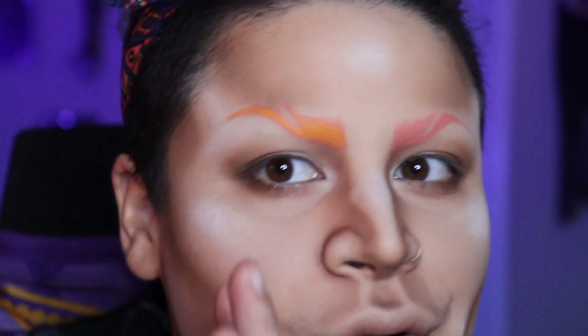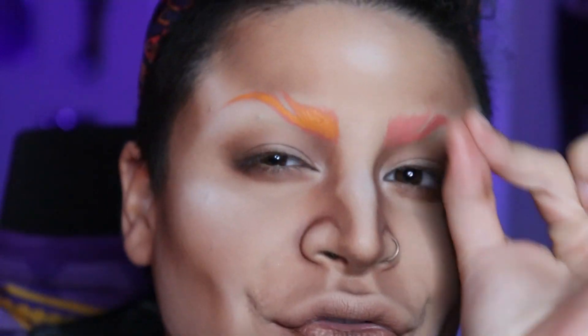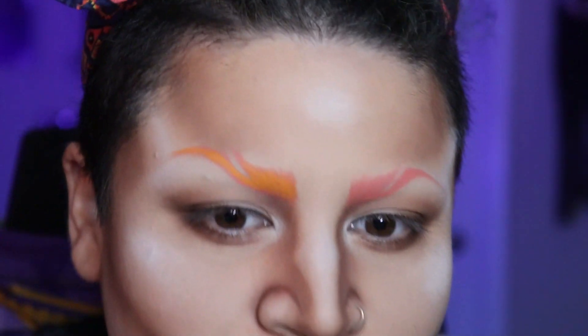I'm gonna do it all in orange and then go back in to the very front and do a little bit of red and a little bit of yellow to give it some dimension.